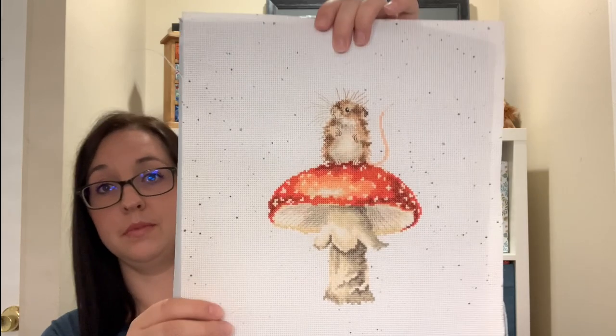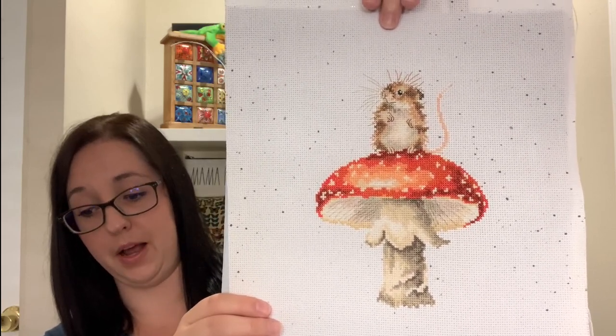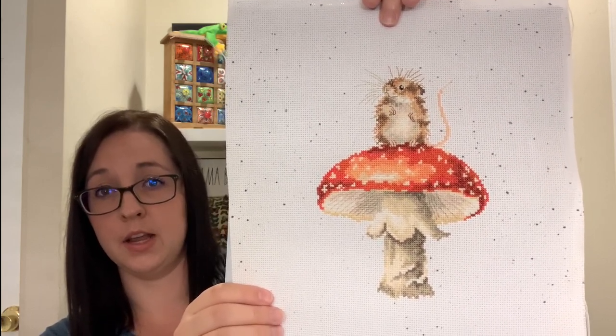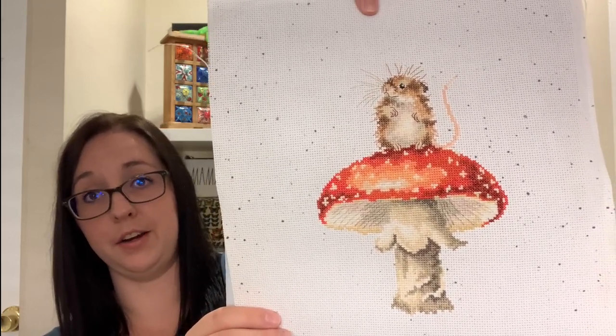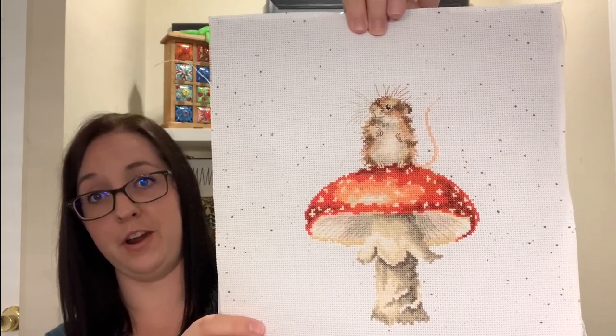I only got to four, but we'll start with the first one: a Rensdale Design Bothy Threads kit called 'He's a Fun Guy.' I actually stitched and finished this one within the week, and here he is. I loved stitching on him. I used the kit Aida which is 14-count speckled Zweigart and just the kit threads.